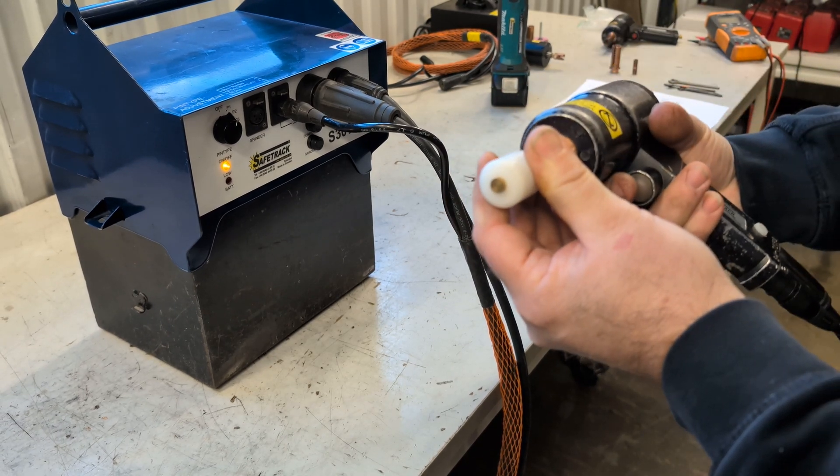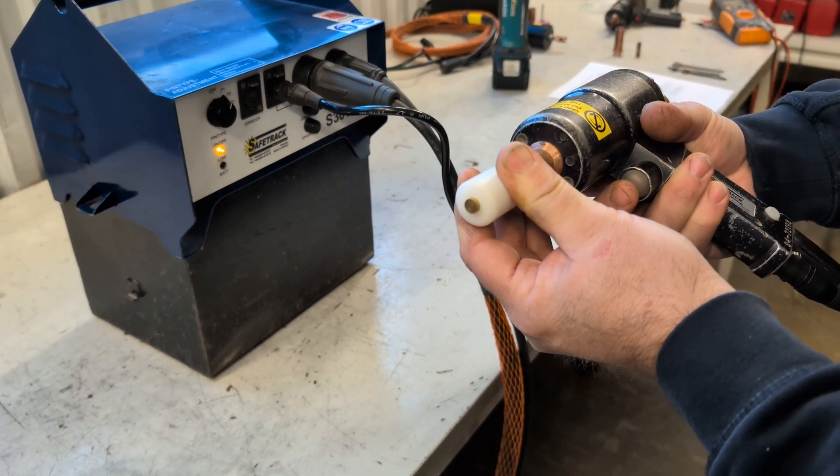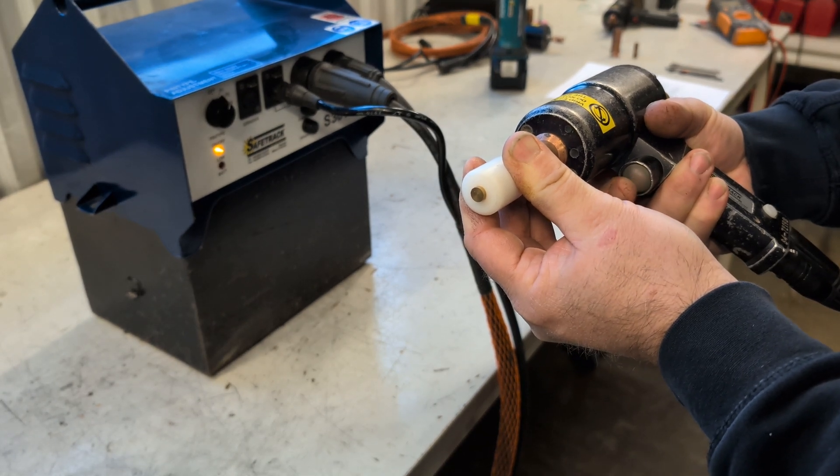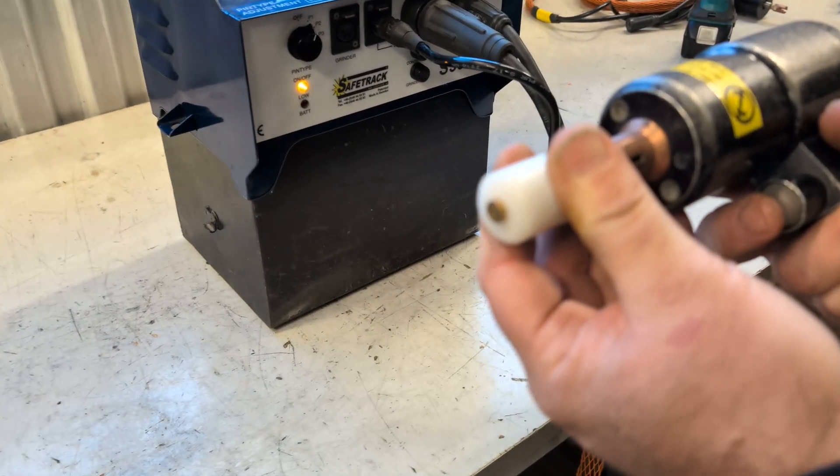When the brass piece sits flush against the plastic piece, the lift height is correct. Remember to wait a few seconds before pressing the trigger again.